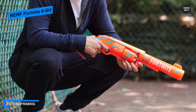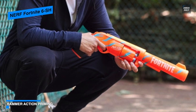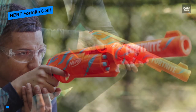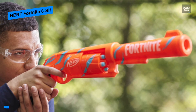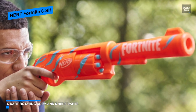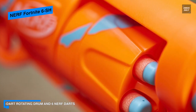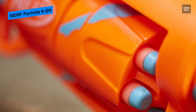Coming included with six Nerf Elite darts means it provides enough to fully load the six dart rotating drum. They are great for both indoor and outdoor battles, and are tested and approved for performance and quality. What's more impressive is that they are hand powered, so it literally doesn't take any batteries to operate.